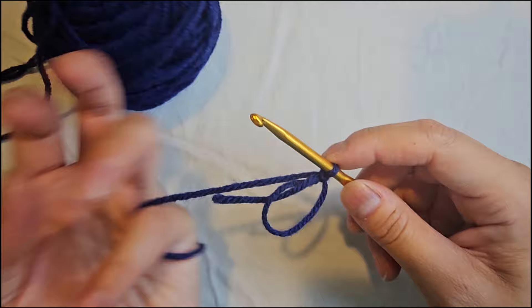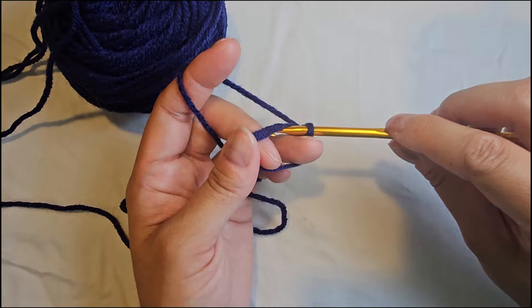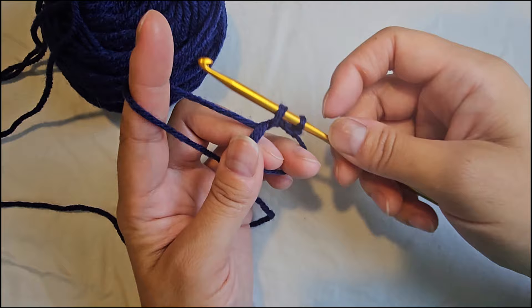Now to crochet six single crochets into the magic circle, which is what a lot of amigurumi patterns will tell you to start off with. You're going to put your hook into the circle, yarn over, pull it through the circle, then yarn over again — you now have two loops on your hook — yarn over again and pull the yarn through the two loops on your hook. That's your first single crochet.